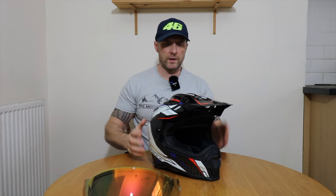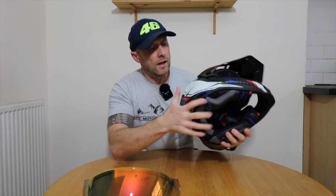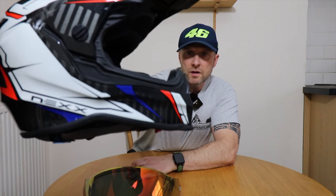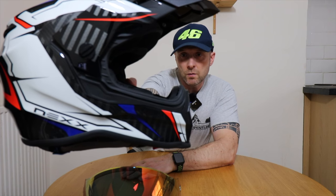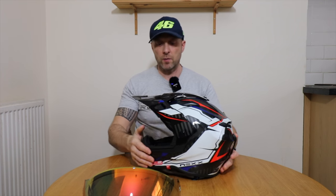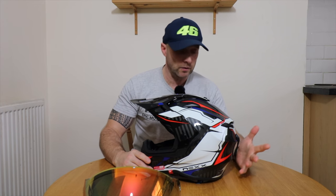Loads of vents. Starting at the bottom — underneath the helmet has got a ridge line just about jawline, where your neck meets your jaw. That's so you can wear it with neck braces, which is probably something I'm going to get in the future, especially with the amount of off-roading that I'm starting to do.